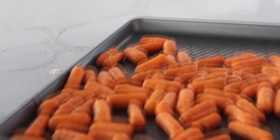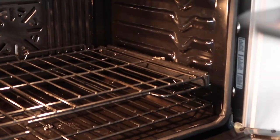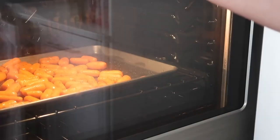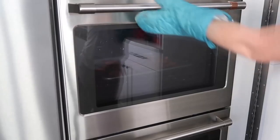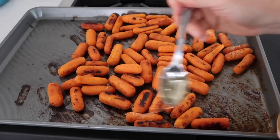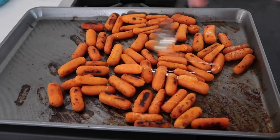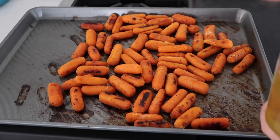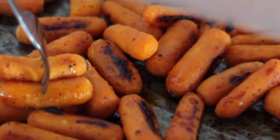Bake at 400 degrees for about 20 to 25 minutes, or until your carrots are the texture you like. I like them very cooked so I go about 30 minutes every time. I like to add just a little bit more honey on top right before I serve them for that added sweetness. Make sure you serve these nice and hot.